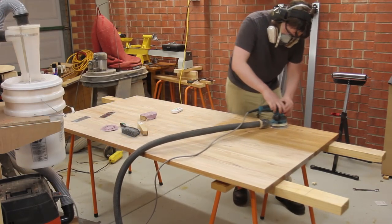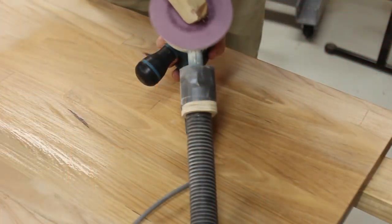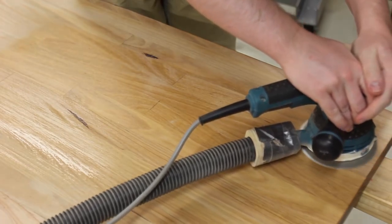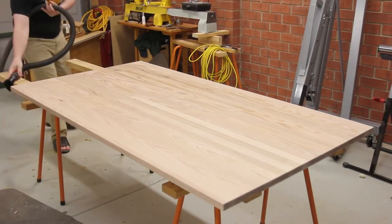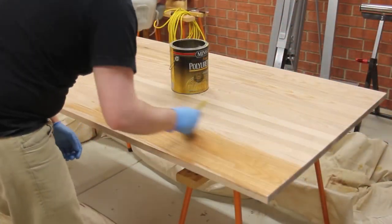You can see while I'm sanding I'm frequently using the rubber sandpaper cleaning sticks. This easily doubles the life of sandpaper when sanding plastics and resins. Before I apply any finish I always like to vacuum the workpiece. This helps get rid of any dust trapped in the grain and any other dust that wasn't picked up by wiping with a rag.